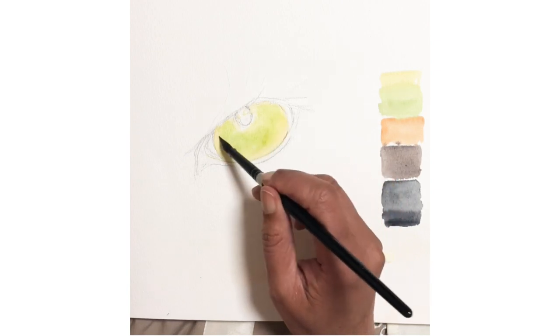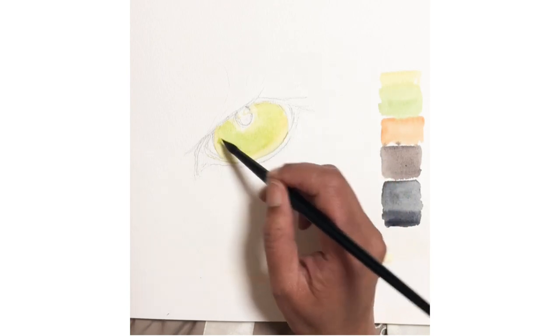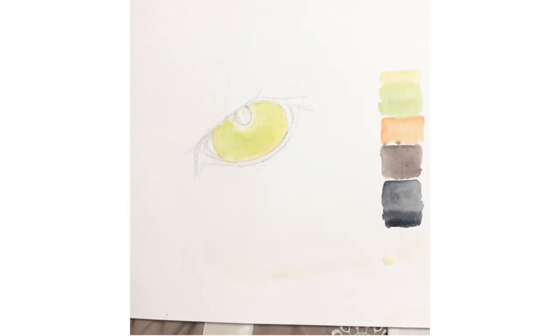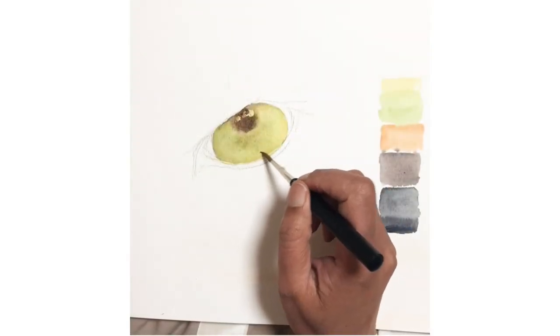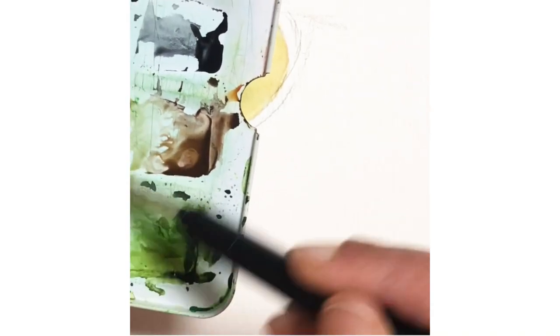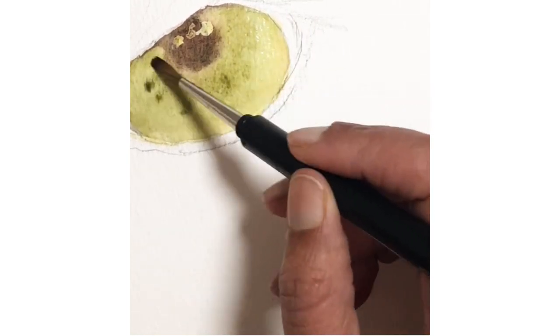Once you've mixed your paints and your masking fluid has dried, paint the base layer. Using the slightly larger round brush, start painting the base layer of the tiger's eye. Use lemon yellow — the lightest shade — and build up layers gradually for a more realistic effect. Start with lemon yellow, let it dry, then do the light green on top, let that dry, and then add the light brown or rust on the outer edges. Let this all dry well.